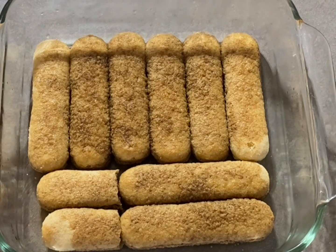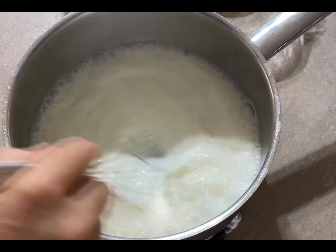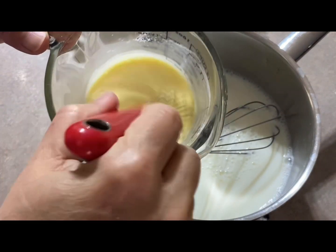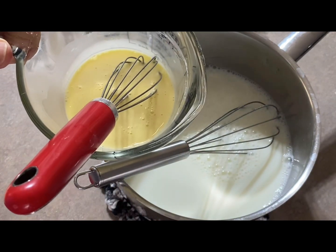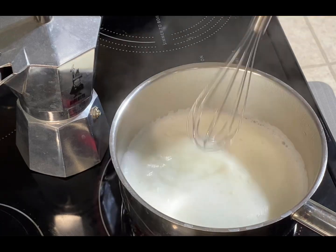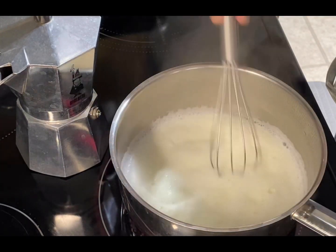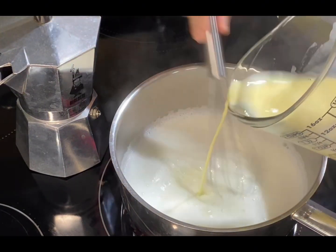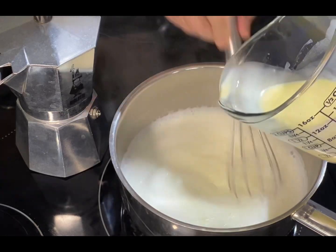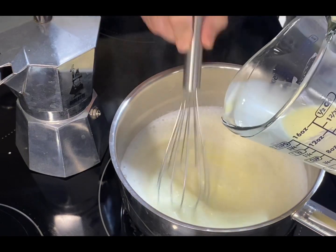We're not using the mascarpone cheese. We're making our own light, full-fat pudding by adding half a cup of sugar to two cups of full-fat milk, and we whisk it on medium heat. Once the milk is heated, we have another container with a quarter cup of milk, two yolks, and three tablespoons of cornstarch, whisked well together so the cornstarch doesn't sink to the bottom. You add it slowly so the eggs are cooked and everything is heated. You're gonna feel the mixture getting heavy and thick as you see.